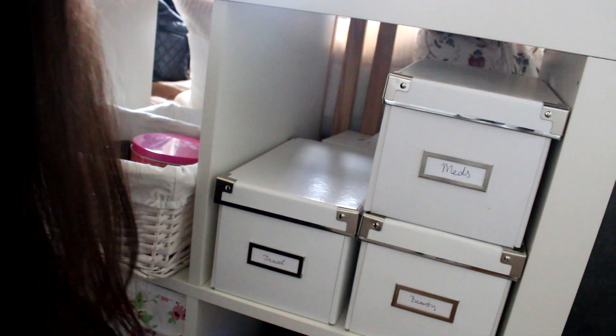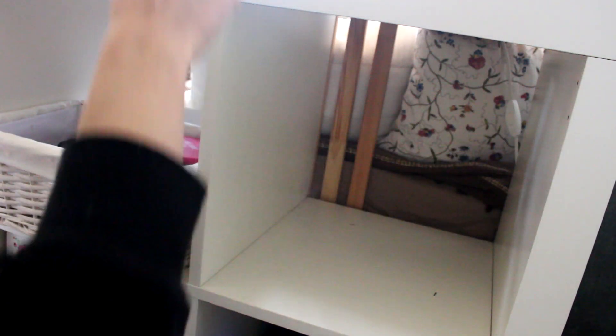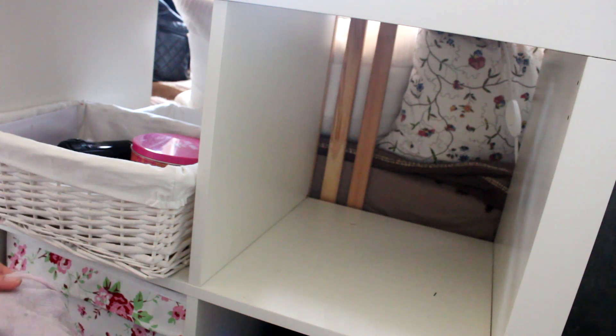Another way I put structure into my cleaning is having a set routine. Not only do I go clockwise and top to bottom, I also do the same thing with every area I reach. The first thing I do is clear the area — get everything out, empty cabinets, empty everything. Then I clean the surface: I have a little spray bottle with some multipurpose cleaner and a little bit of water, and I spritz the surface down and go over it with a microfiber cloth until it's clean.